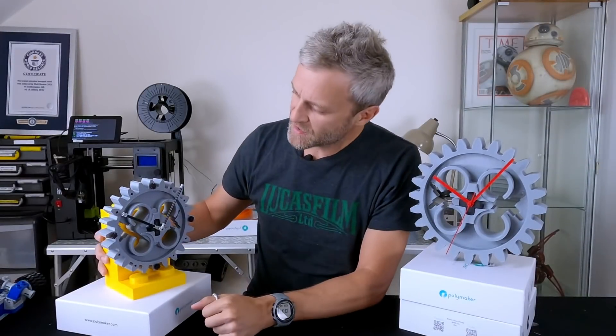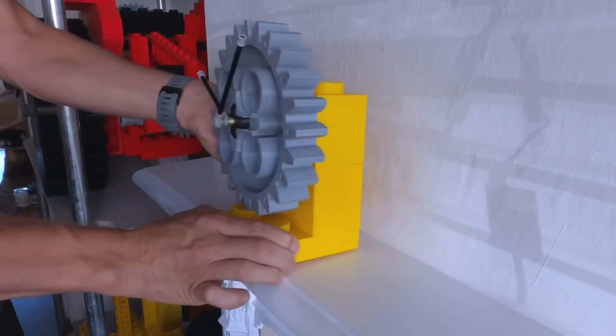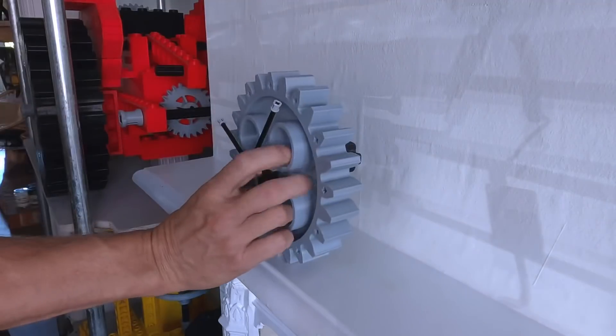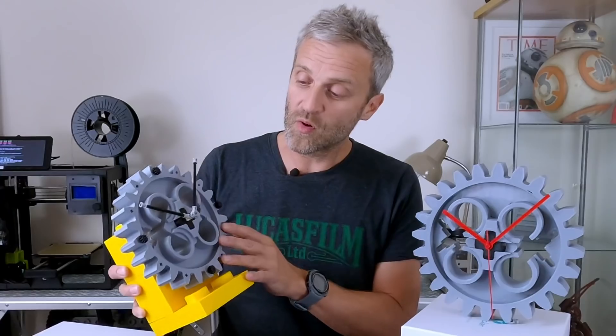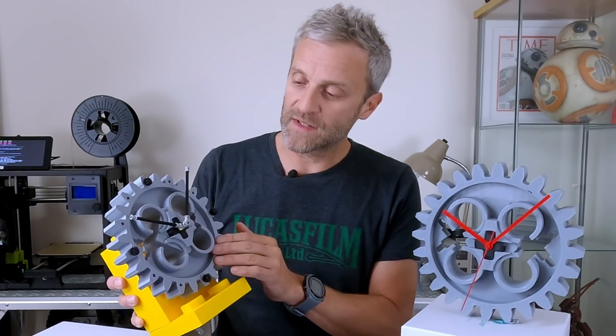I'm still undecided about how to decorate this clock or whether I like the decoration at all — there are so many different options. Maybe you can let me know what you think in the comments below. I've printed all of these parts with two bottom layers, three top layers, two perimeters and ten percent infill.